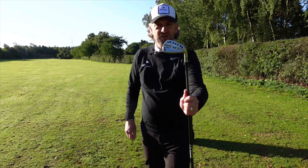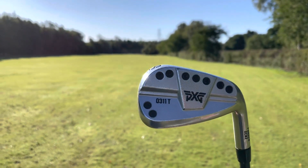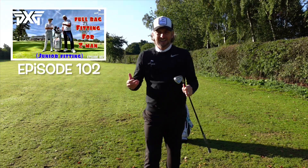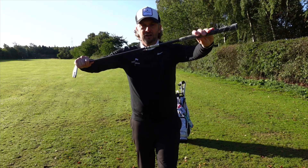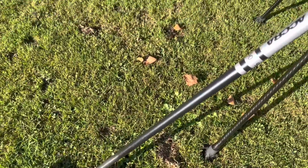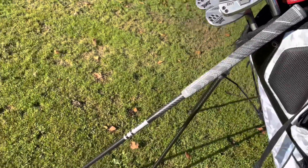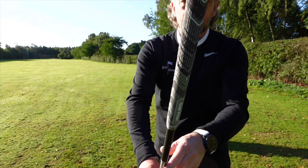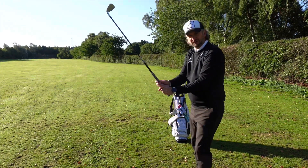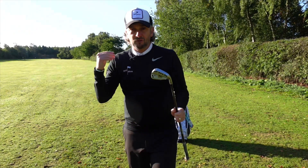My irons go from 5-iron to pitching wedge and they are the PXG Gen 3s, the 0311T. I've had these about two years. I did try some new irons out when I was down with PXG for Zach's fitting, and these are still giving me great numbers. They've got the Acra 90 composite shaft, which has been brilliant. Before I got these, I was really struggling with tennis elbow — this composite shaft just takes all the vibrations out and my elbow's been absolutely fine. On all my clubs, I've got the Golf Pride midsize plus-4 grip, which gives me a nice neutral grip for the size of my hands.